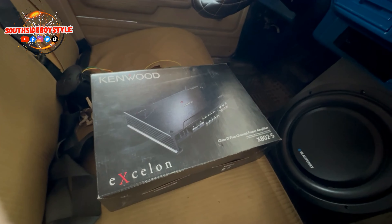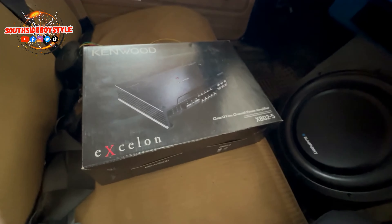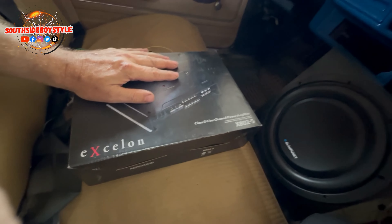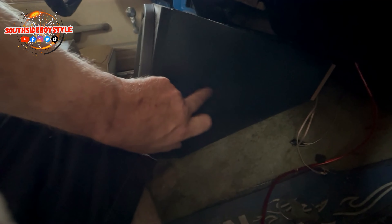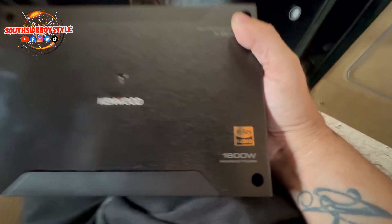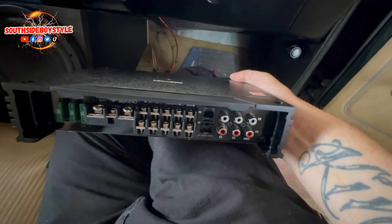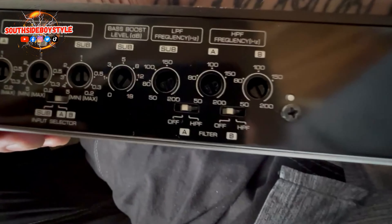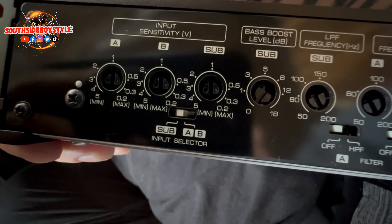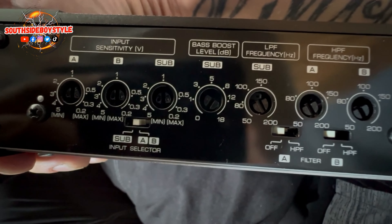When it comes to positioning for the amp, I don't want to run it to the back because I want access to the controls — this amp has a lot of controls on the opposite side, which I'll show you in a minute. So I'm going to install the amp right on the side of the box. It's a high-res audio 1600-watt maximum power, 5-channel, with controls for everything: minimum/maximum volume, sub input selector A/B.